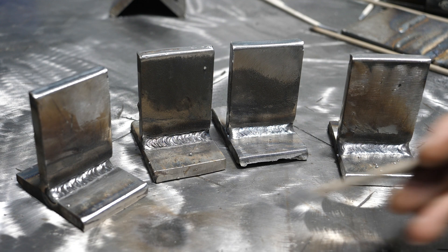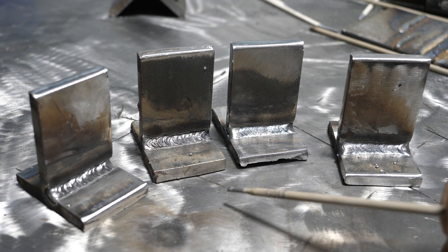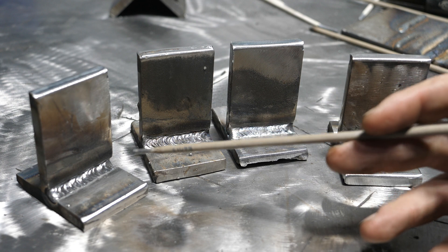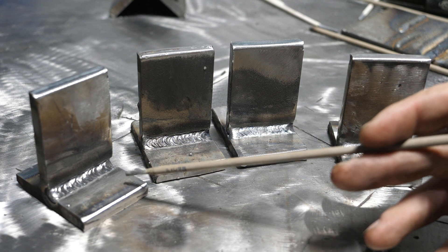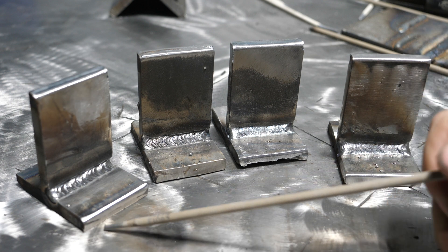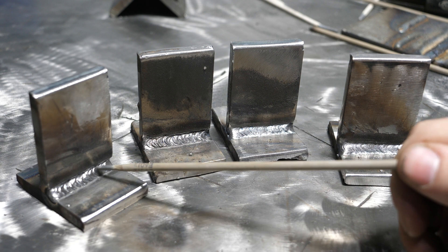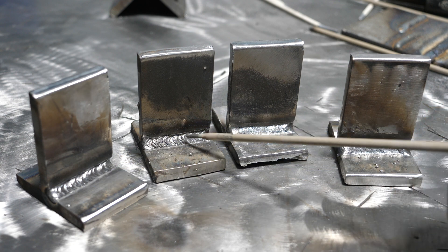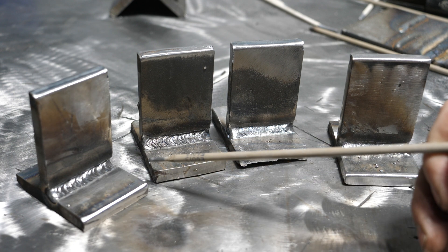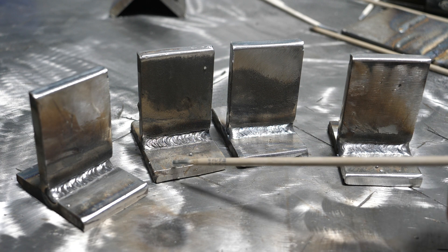Alright, so I finished welding all of them. These two are the 6011, these are the 6013. I used a new rod for each weld — I really didn't need to do that, somewhat wasteful, but I'll burn the rest up in practice. This is not undercut. There's slag on the toes of the welds on 6011 — they call those wagon tracks. But for the sake of what we're doing, I don't need to clean that off.